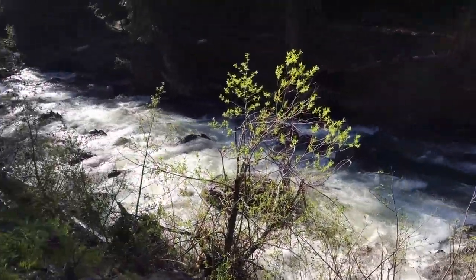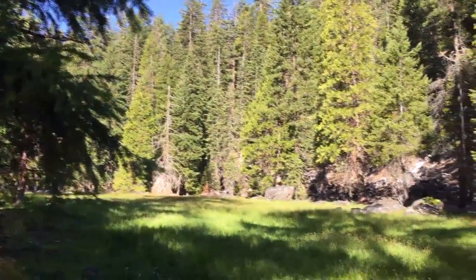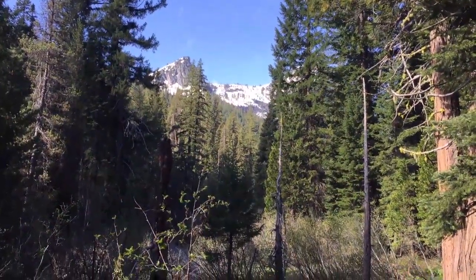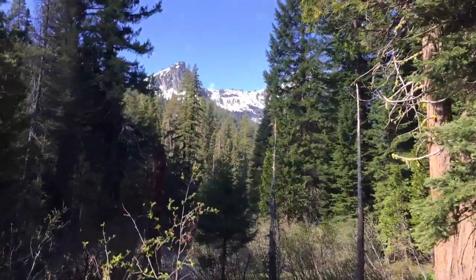The creek is raging. We just saw our first bear on the trail — thank goodness for Suki, she alerted us. But it was scary; it ran off.